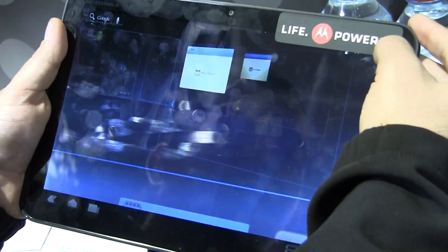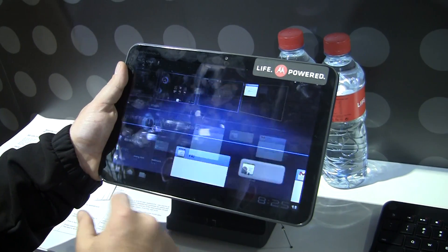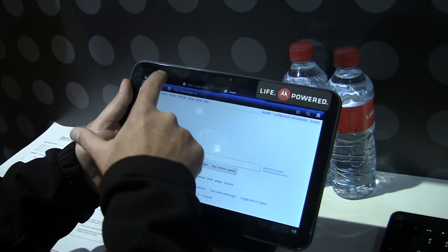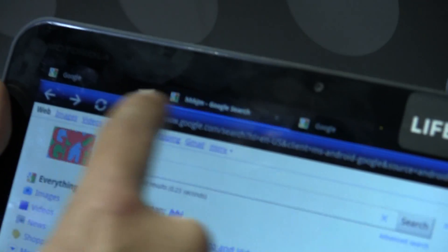I personally like browsing on here. You can see there are different tabs, just like typical Chrome.